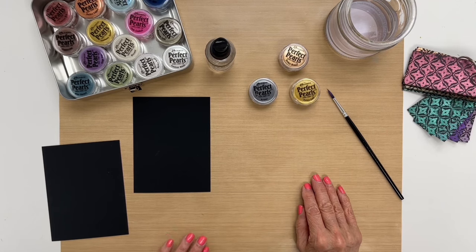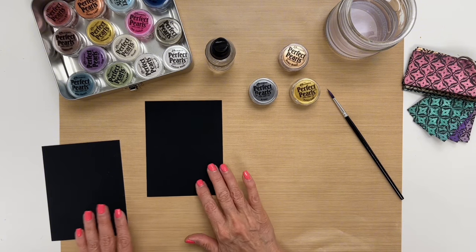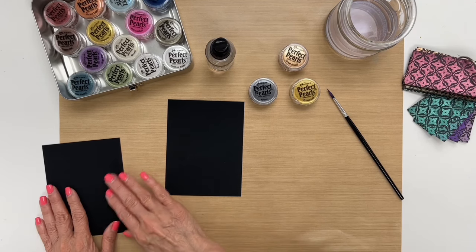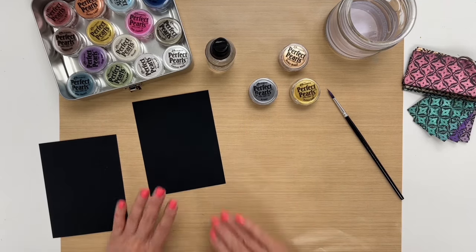So to begin we're going to layer our perfect pearls. The reason I have two pieces of cardstock is one is going to be my first layer and impression, and the second one is just going to be if there's excess to wipe off — so we'll get two for the price of one.